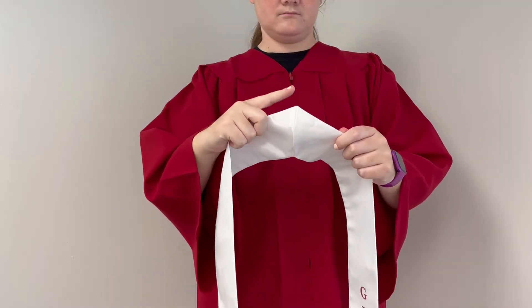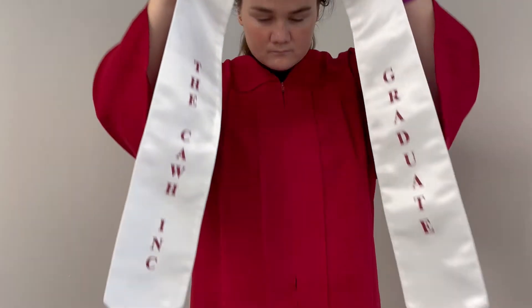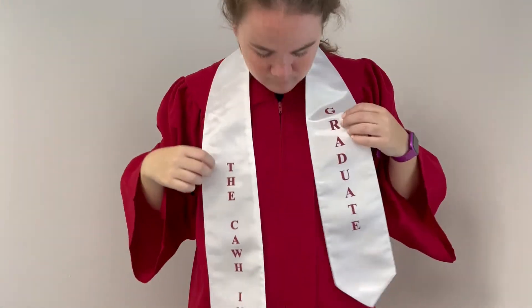First, let's find the point of the stole. Place the stole directly over your head with the point behind your neck.